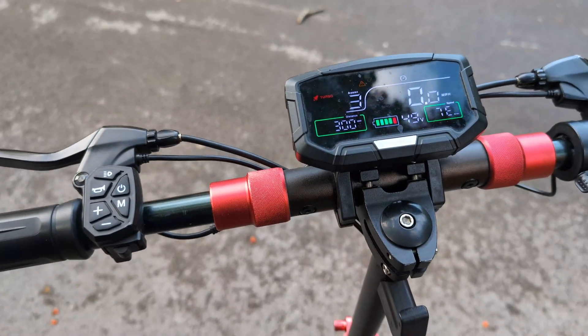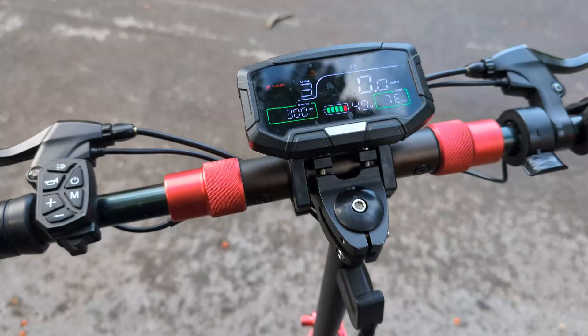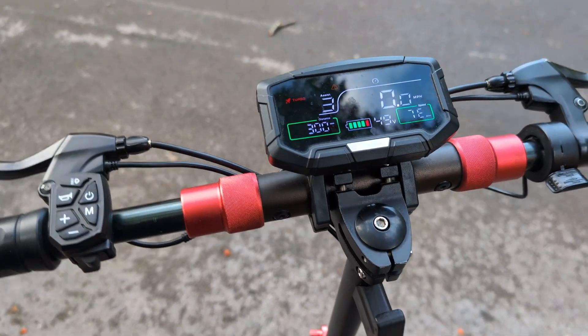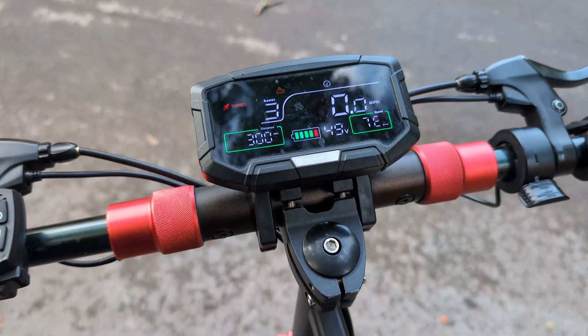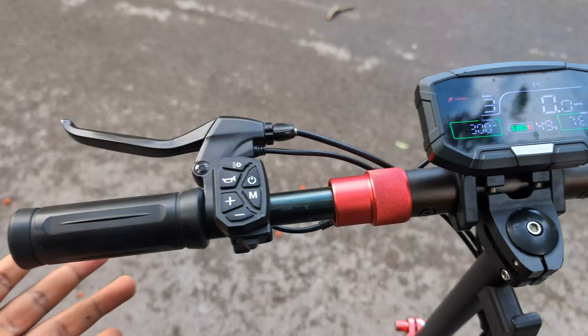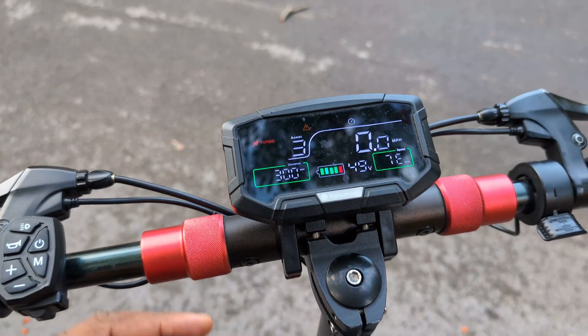Hey guys, welcome to my YouTube channel. So this scooter has an E7 error and I'm going to walk you through on how I got this sorted and fixed. You don't need to change your motor, or the scooter, or wiring, or sensor. I will tell you how I got this fixed and rectified.